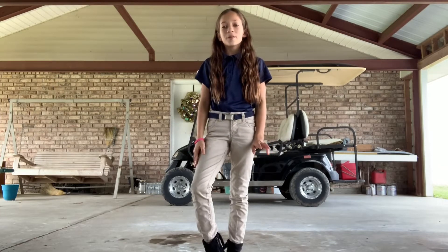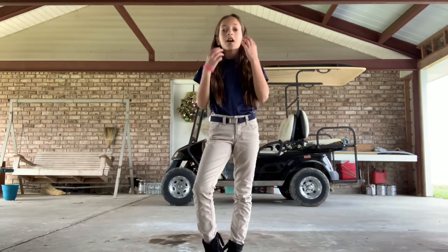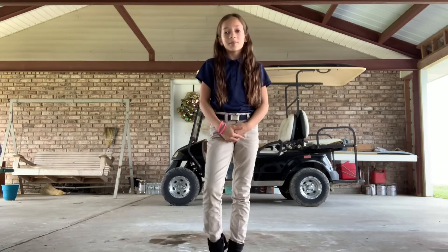Hey guys, it's Callie from Gymnastics Forever, and today y'all are going to be stretching with me.